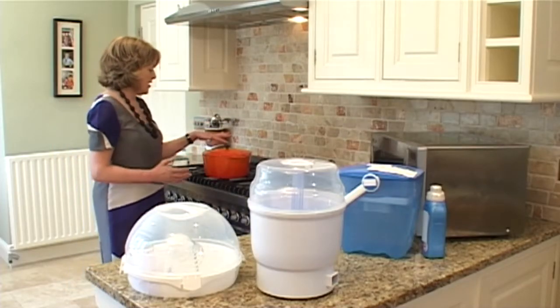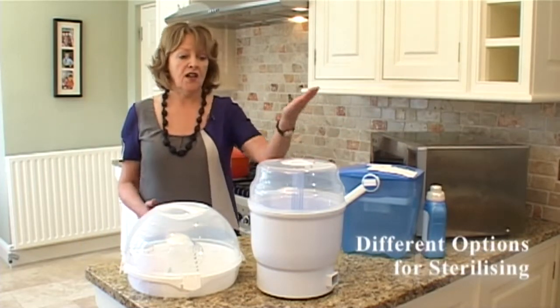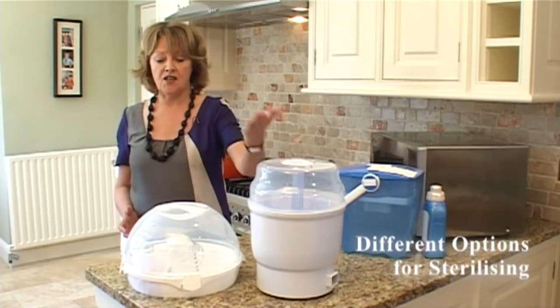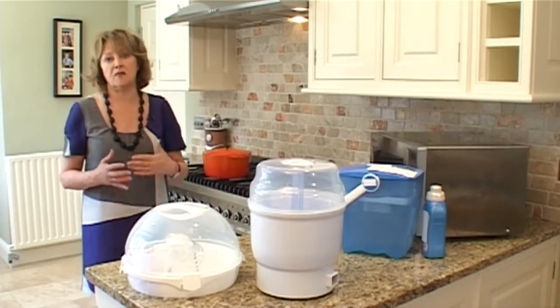We have boiling in a saucepan of water. We can go on to chemical sterilising. You can use steam sterilising or you can use microwave sterilising. These are four different choices and you choose what suits your lifestyle best.